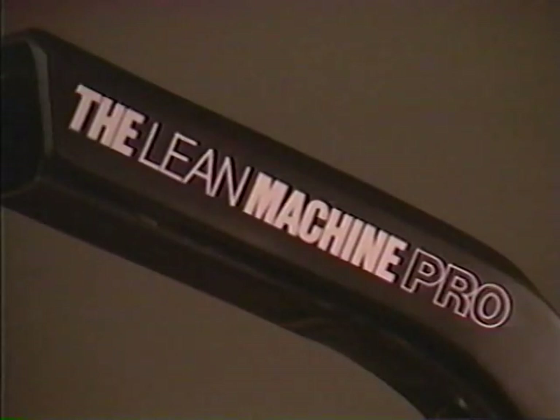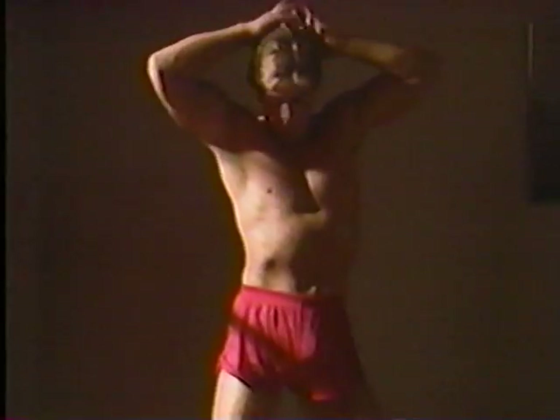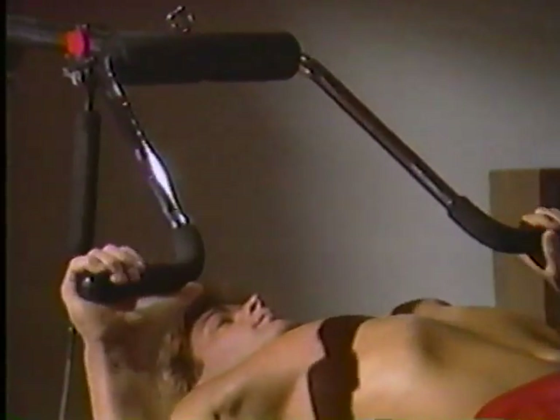Most incredibly, you're really enjoying your workouts on the Lean Machine Pro. Some people buy home exercise equipment, make all kinds of promises to themselves, and after a couple of weeks there it sits. But not the Lean Machine Pro. It's different because it's a total system that's amazingly simple and easy to use.